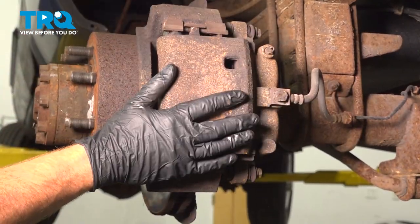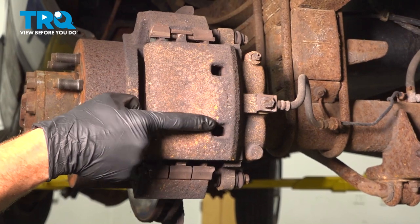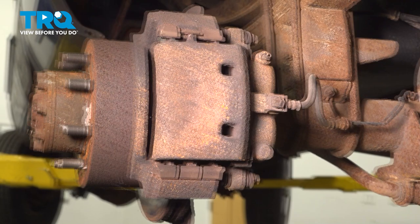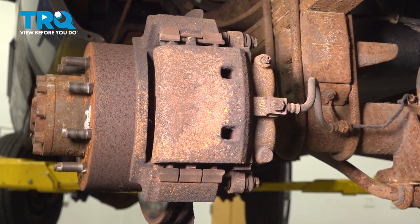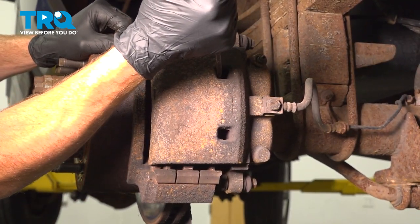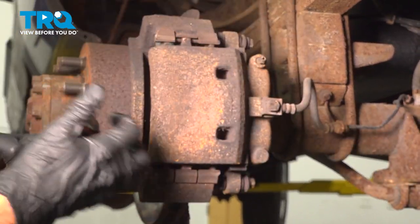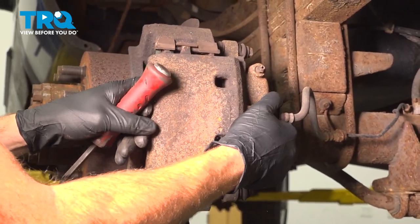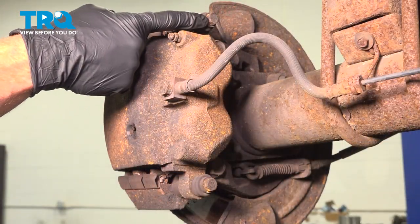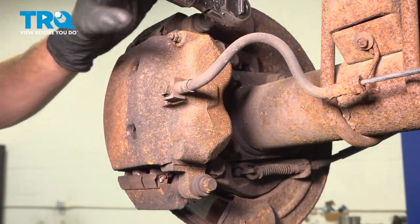Now that we have the wheel off, the next thing we want to pay attention to is our caliper. We will be removing this. So before you do, you want to make your way into each of these two areas and carefully push back the caliper pistons. We'll do that using a small pry bar. Once you have movement from there, we'll make our way to our two caliper slider bolts. To remove each of these mounting bolts, we'll be using a 13 millimeter. We'll loosen the top one first, leave it in there just a couple threads and then remove the second.